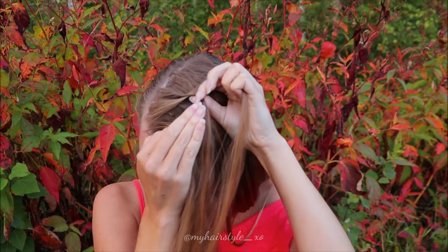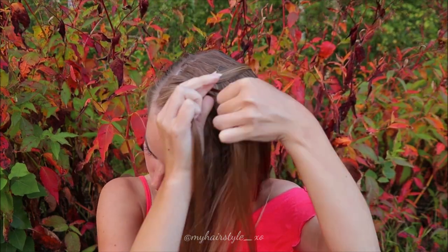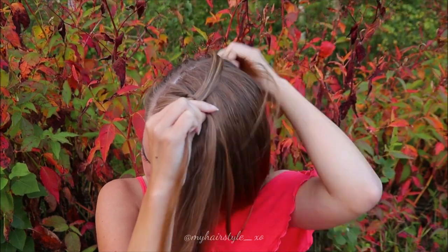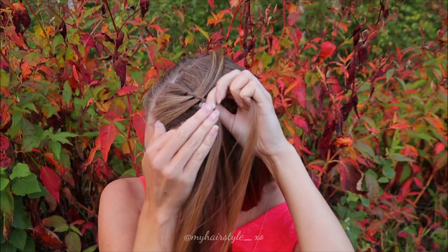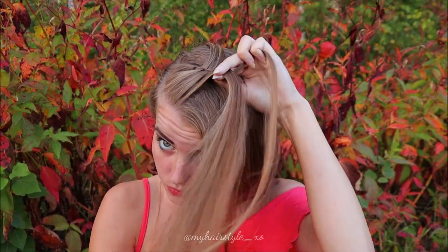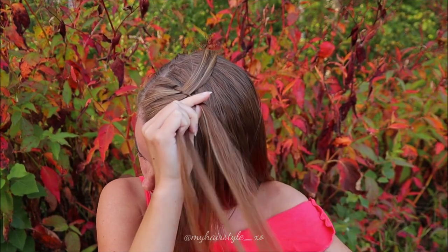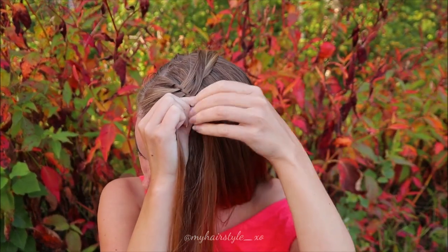Add a new hair strand, bring it over, right over, left over, leave the waterfall strand. Add hair, bring it over, then over and once more over, leave the waterfall strand.